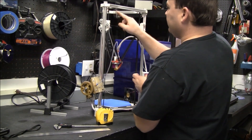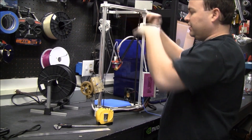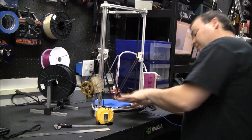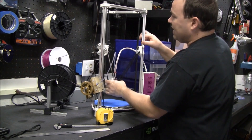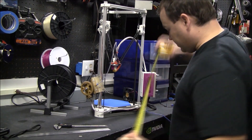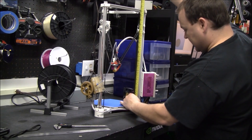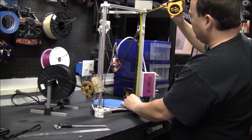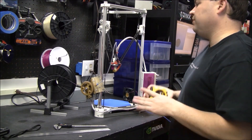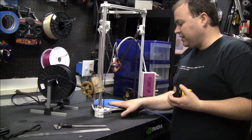Up top we've got three limit switches. It's critical that these limit switches are level because if they're not, your hot end is going to come down and be printing and digging in. You have to get these three as even as possible. I've got a millimeter tape measure and you eyeball it, trying to get all of these switches to be within half a millimeter of each other. If you do that, it's going to make your life easier.